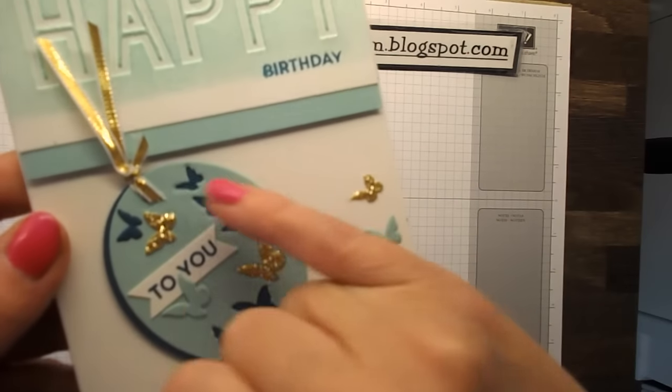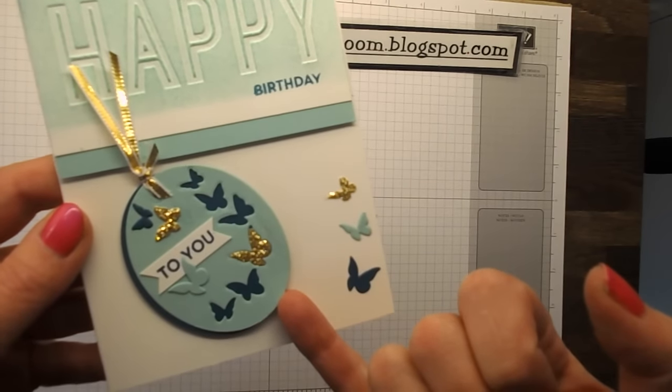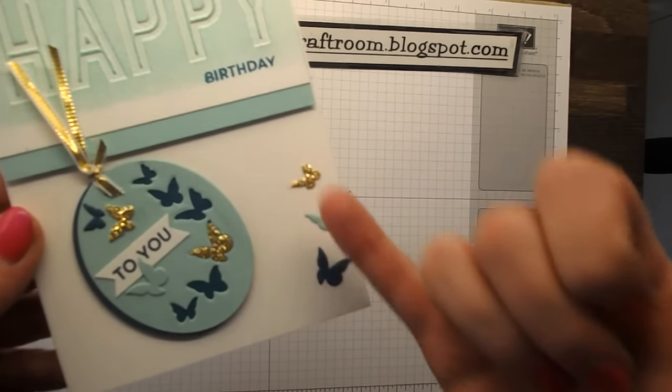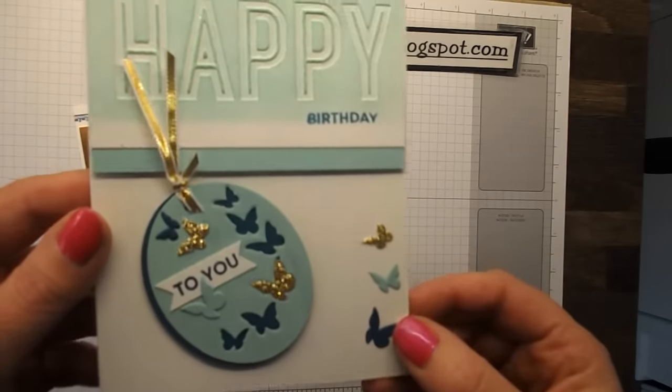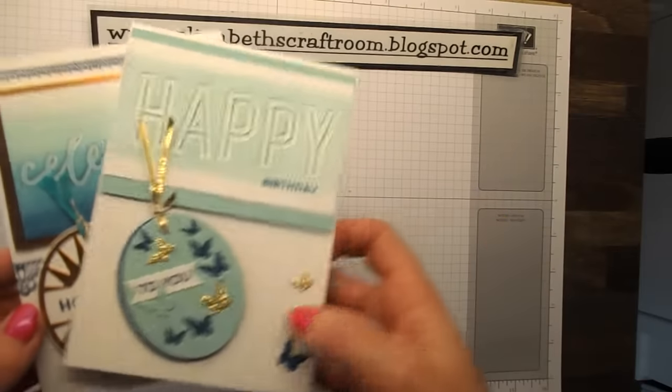I'll show you this one closely. So you can see some here — I've got the cut out butterflies and you can see the colour below. Then I've also used the dies to cut out some individual butterflies. You can inlay them, all sorts of things. So very, very pretty for tags but also to go on the front of cards.